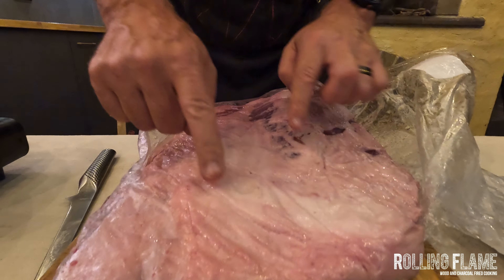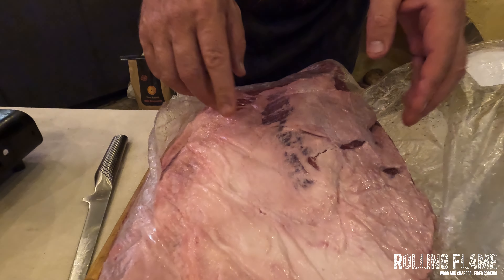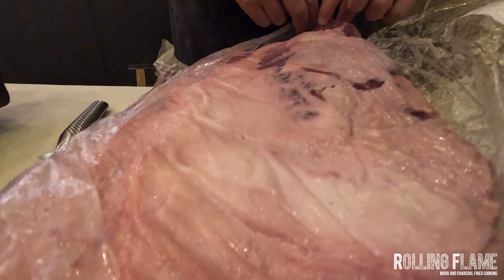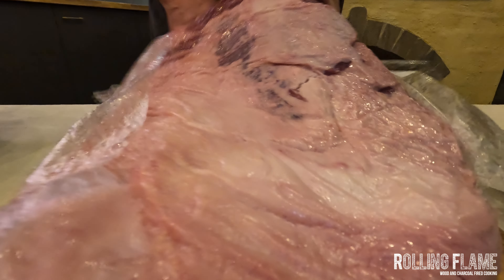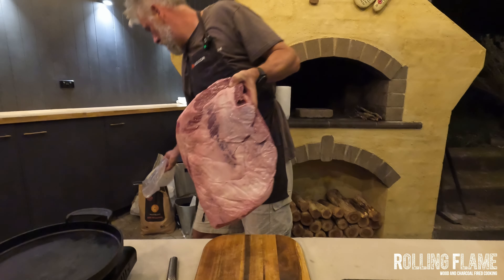The fat is totally different to normal brisket. Normally you get hard fat on top, but you can actually see this is really soft — that's the difference with wagyu. I'm just going to take this off. Hopefully there won't be too much liquid — not a lot of liquid, which is really good.